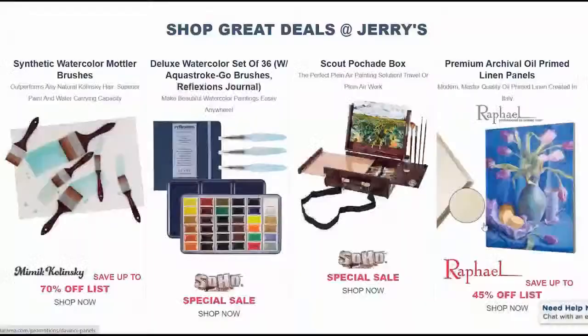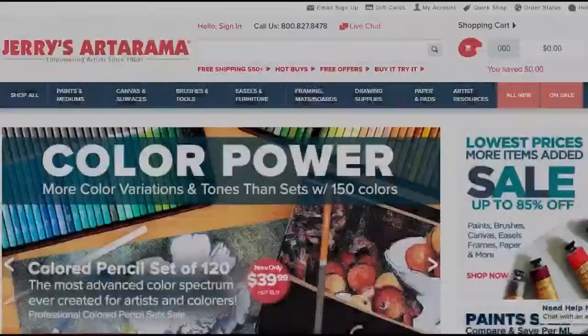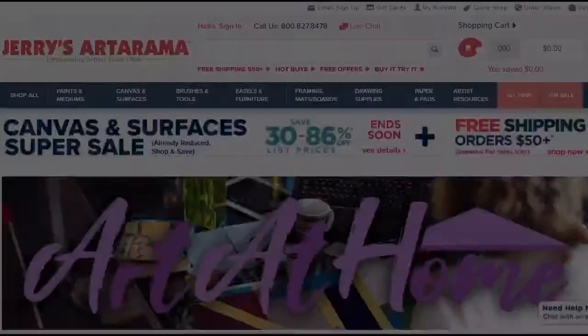This video is sponsored by Jerry's Art-O-Rama. Jerry's Art-O-Rama Online has been serving artists for over 50 years, providing only the best quality art supplies. Jerry's Art-O-Rama has premier lines that sell all over the world and are used by millions of artists and professionals worldwide for amazing results.